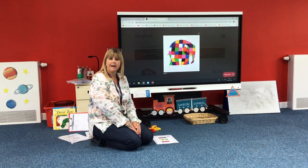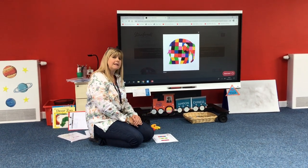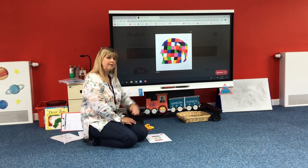What do you mean a repeating pattern? Let me show you with some blocks. A repeating pattern is where you follow the same colours one after the other.